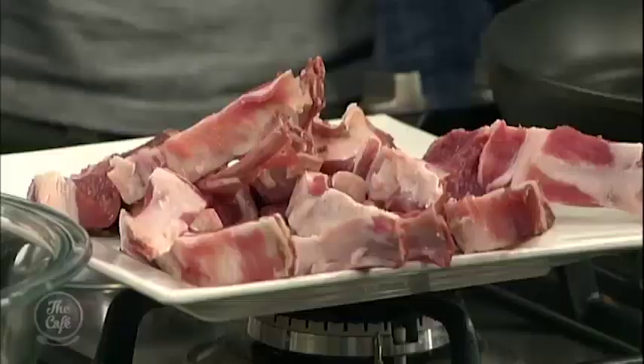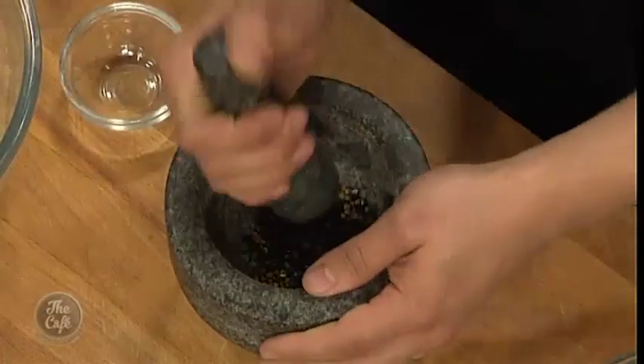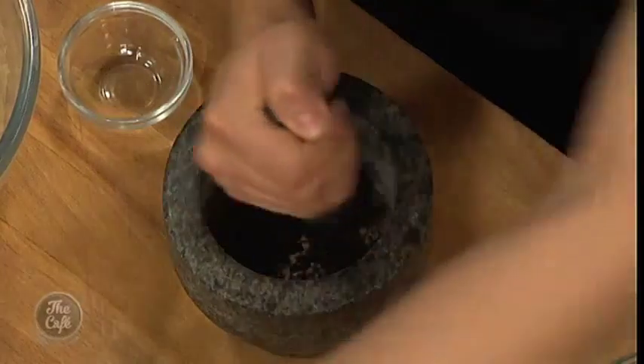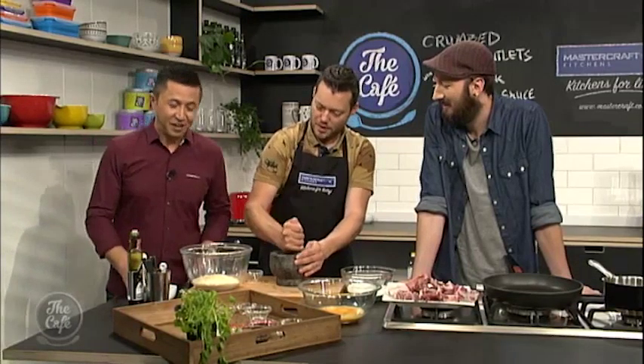So we're going to crumb the lamb — cut the racks into cutlets. I've got some coriander seeds, just lightly toasted. We're going to crush them and some black peppercorns as well, crush them, put them through the panko crumbs. We've also got some sesame seeds going in there and some onion flakes as well, just for some extra flavour. This is going to be the best crumb I've ever seen, I think.